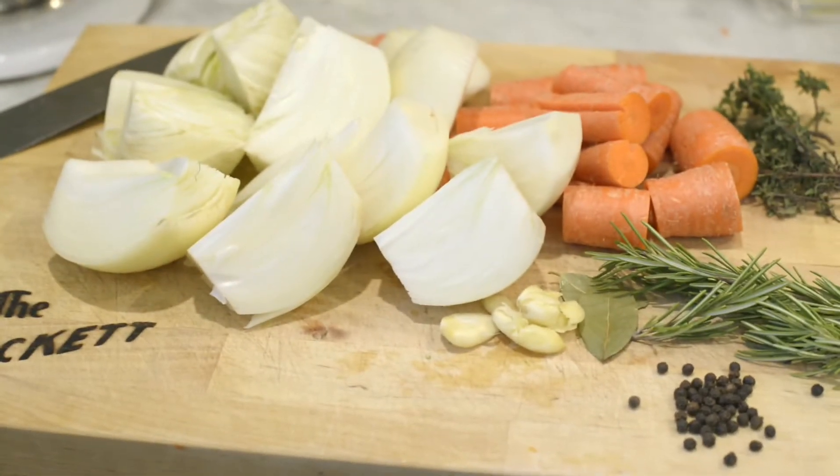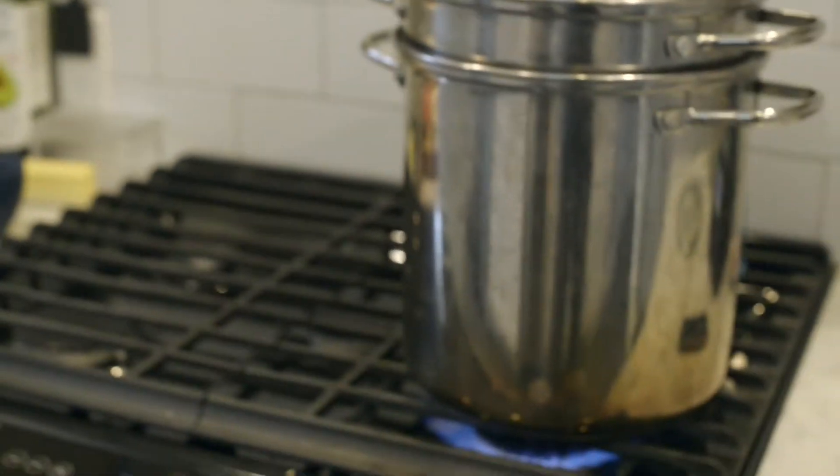Here's another look at those ingredients all prepped and ready to rock and roll. Here's our pot — we have two gallons of water in that stock pot. We're going to bring that to a boil.